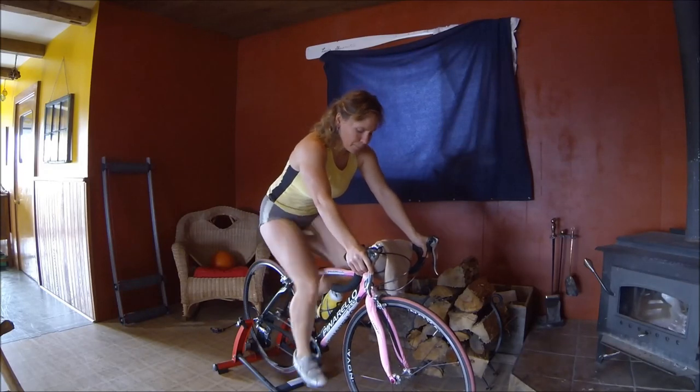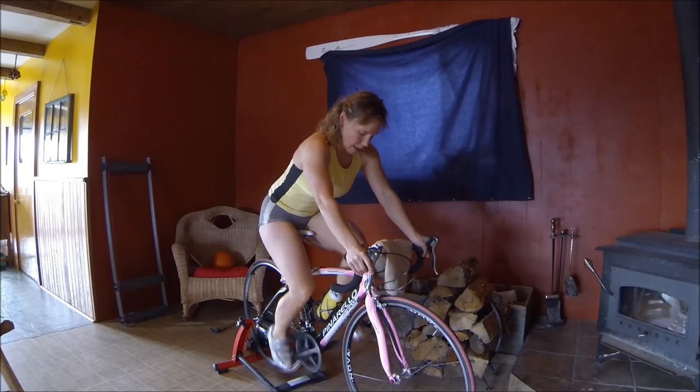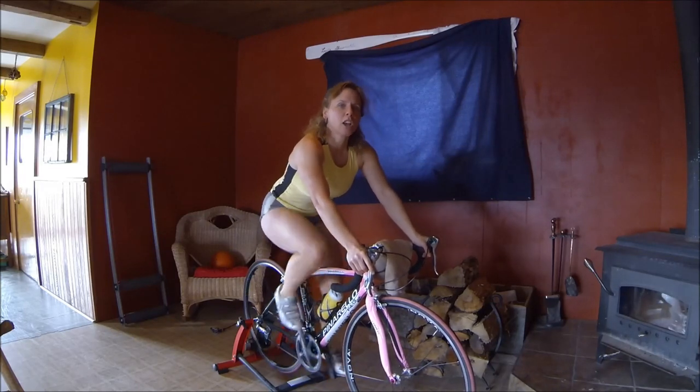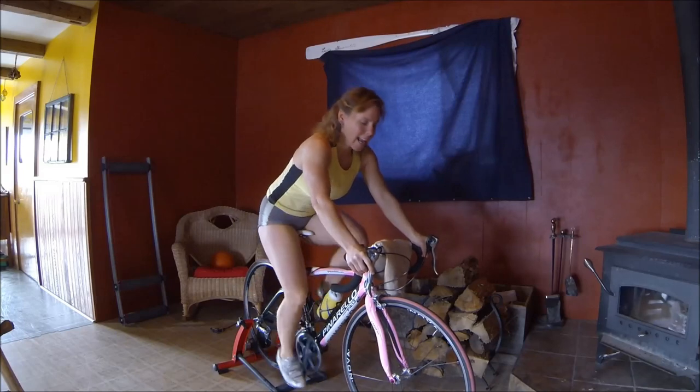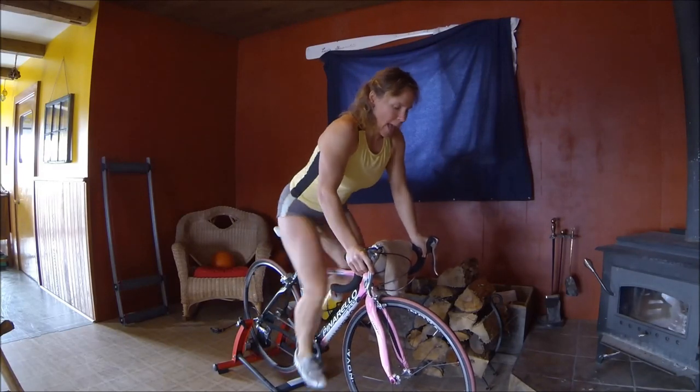Okay, we'll do that one more time. Get ready — 5, 4, 3, 2, 1 — and stand. And sit.